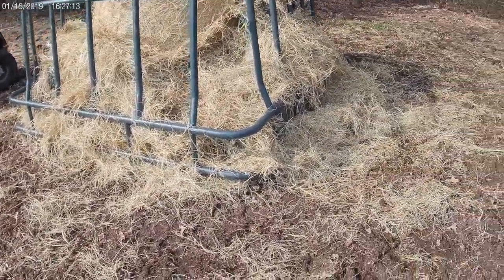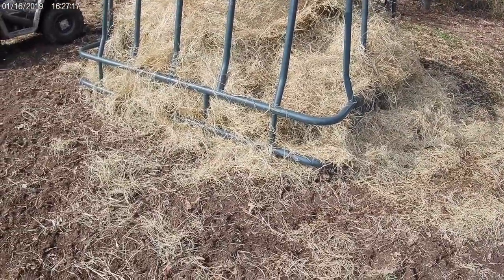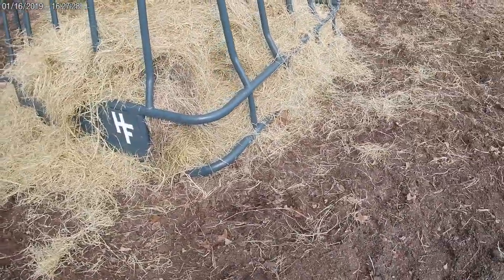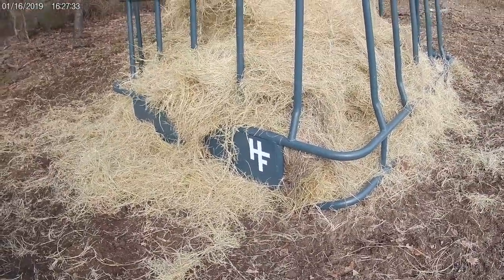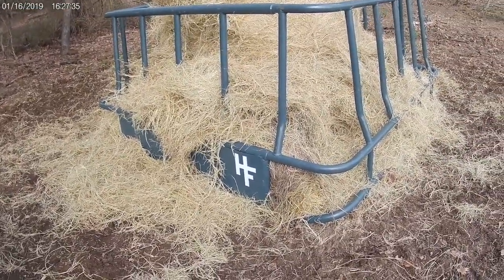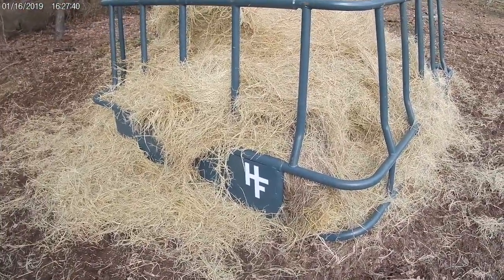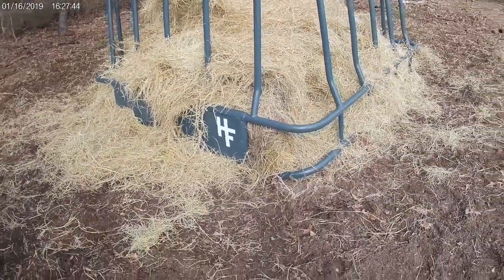With a traditional hay ring — I'll show you one in a few minutes — you'll notice they'll pull hay out and waste about 20% of it. Oklahoma State University did a great study on the various types of hay rings and found that a traditional hay ring gives you somewhere in the neighborhood of 20 to 25% waste per bale. At $100 a bale, that's like throwing 20 to 25 bucks on the ground. So I decided to do my own research and buy a few rings.